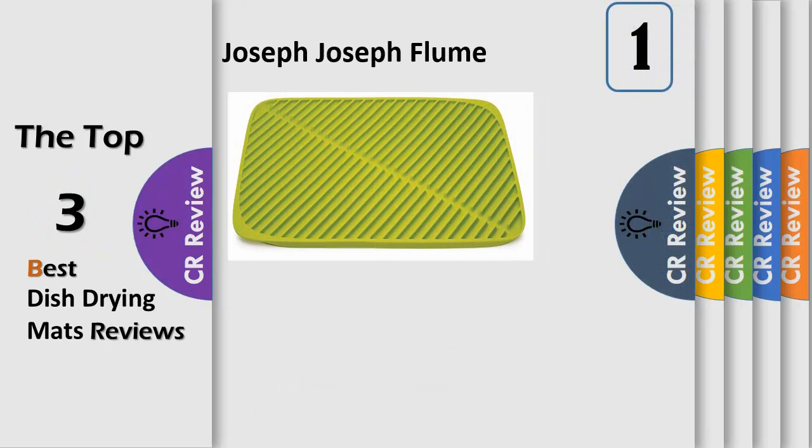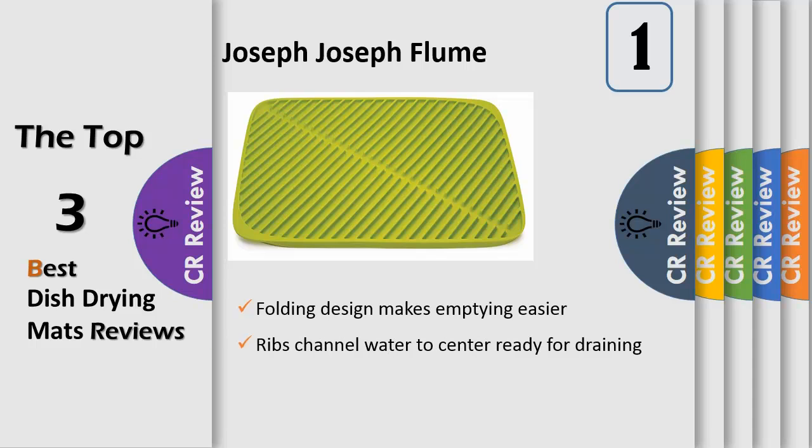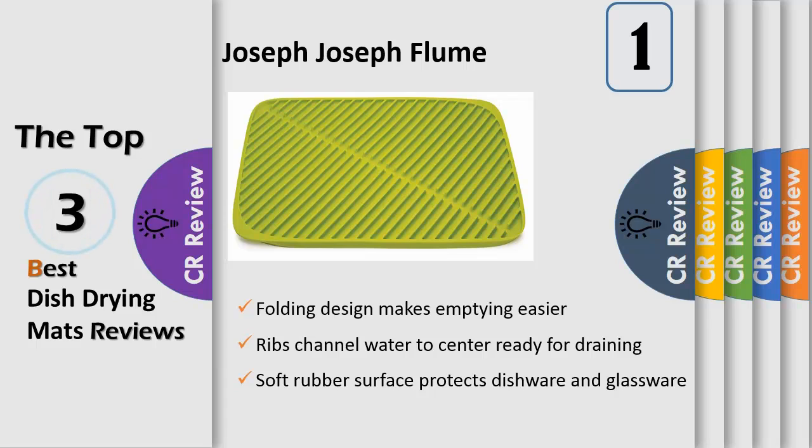Number 1: these handy silicone mats provide a soft rubber surface for draining a variety of items and are perfect for creating extra draining space when required. The distinctive parallel ribs prevent water from being trapped in the mouths of cups, glasses, and bowls, and help direct water to the central channel from where it can be easily drained. By simply picking up the corners of either side of the central channel, the mat will naturally fold, allowing water to be gently poured away.